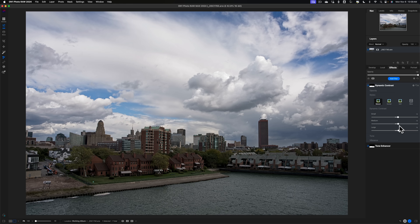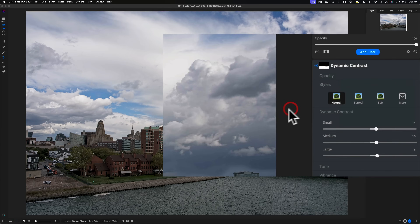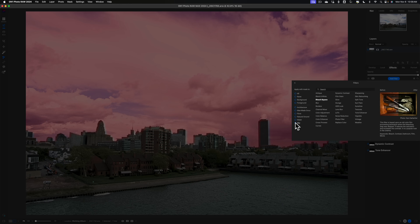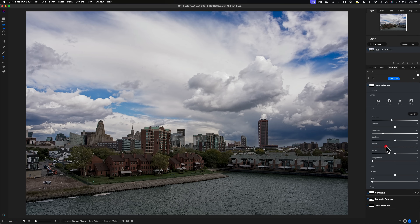Next I like to add a sunshine filter, but only to the sky. I'll go to Add Filter, select sky, then choose the sunshine filter. I usually apply the strong preset, then take the warmth to the right to warm it up a little more and make it slightly more saturated. Since that affected the tone, I need to add a tone enhancer to the sky only — pull the exposure down a little, bring the highlights down, and pull the whites down. Now it's starting to look cool.